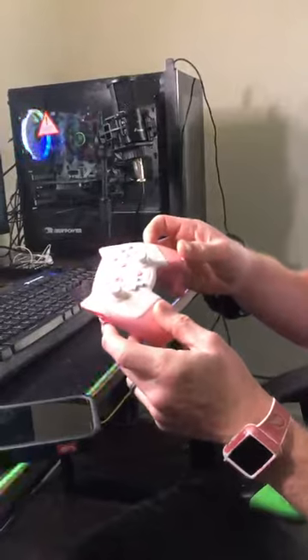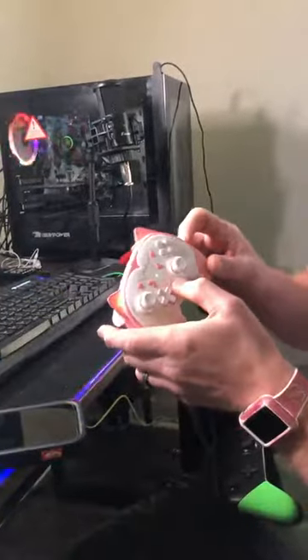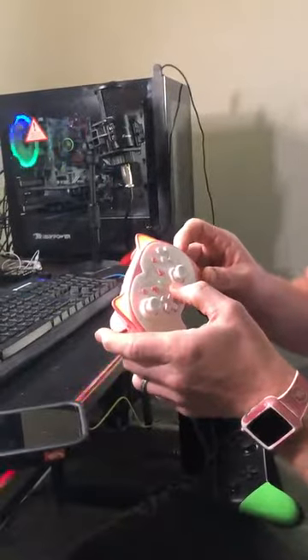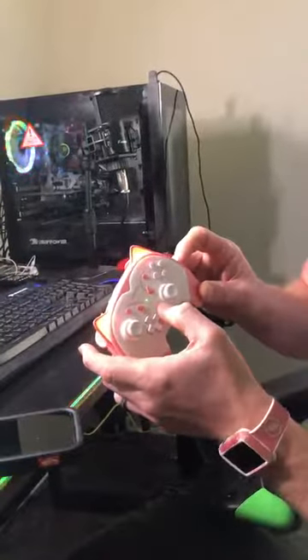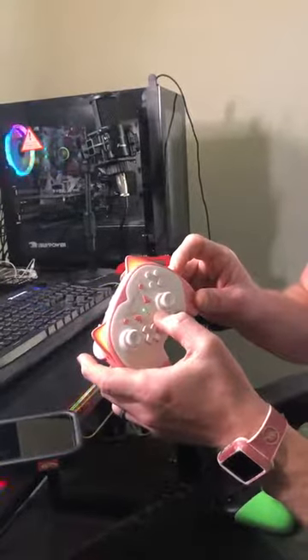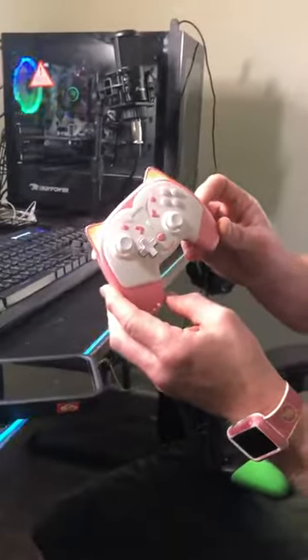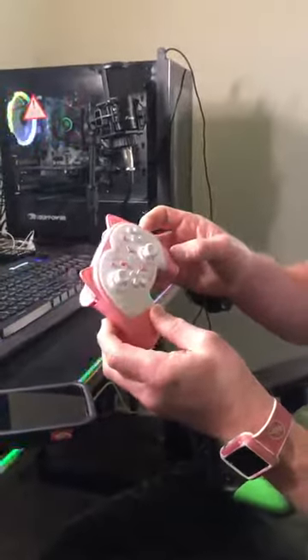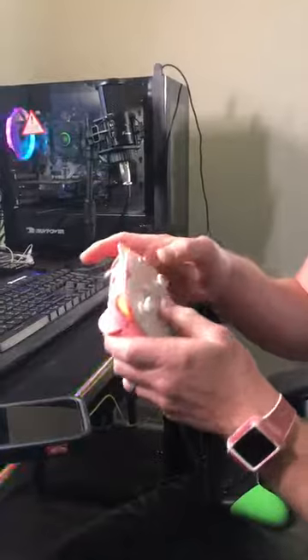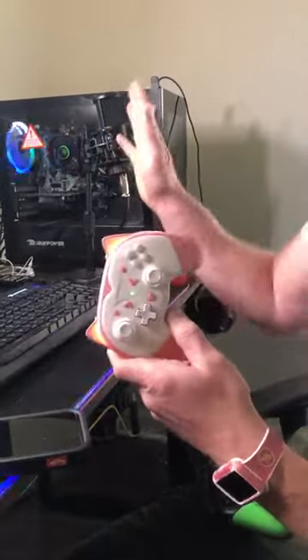This little button right here in the middle makes your ears darker and brighter, so you can turn them all the way up if you want bright shiny ears. Same thing — go home, you cut the Switch off.